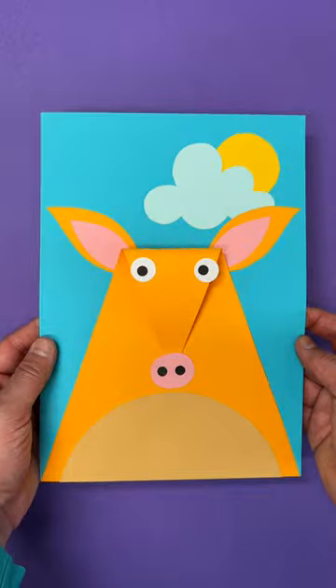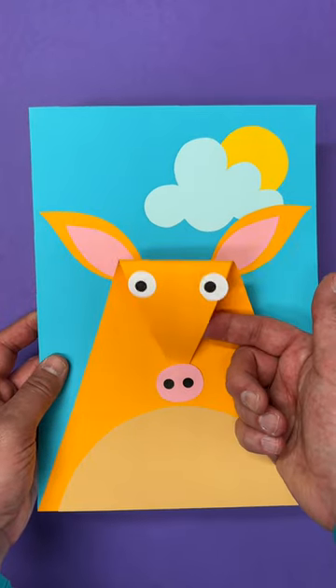Hello, I'm Mr. Maker. Join me in being creative today and try making this amazing aardvark.